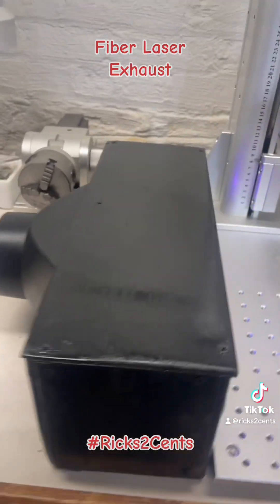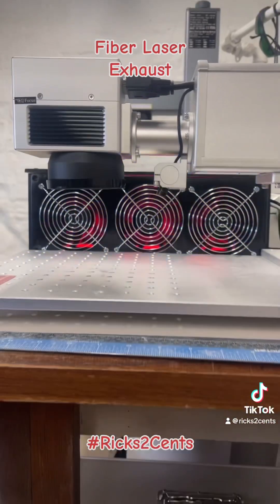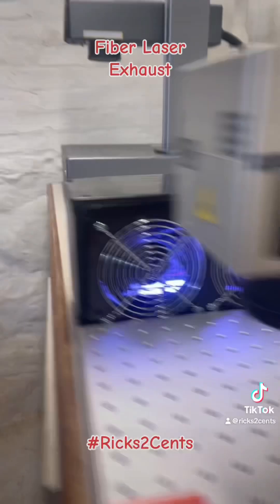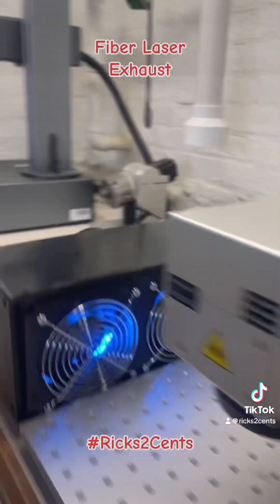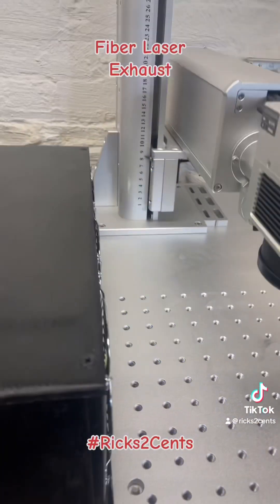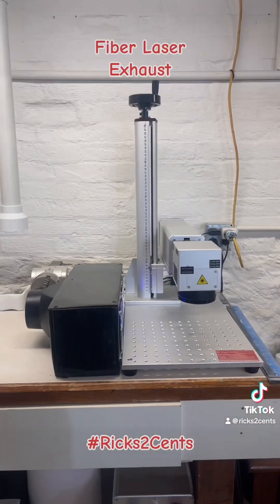Pretty cool guys, what do you think? RGB lights, just for show. Nice guards for protection for the little fingers. And you can put it directly in front of your piece — and laser engraving, go.